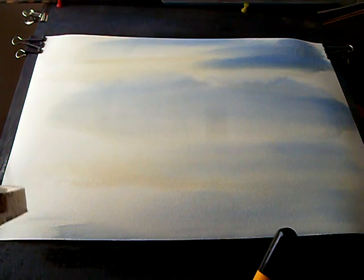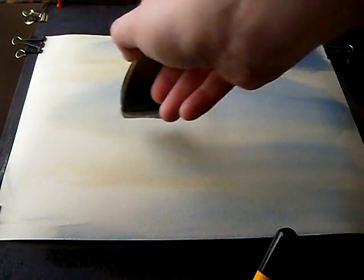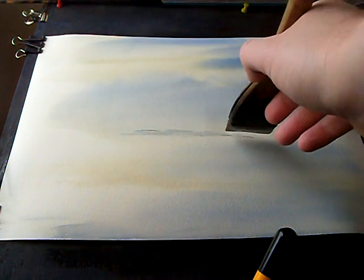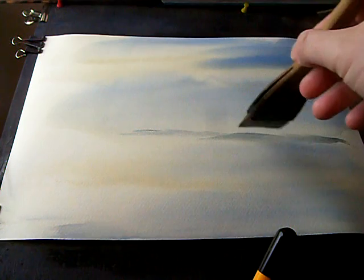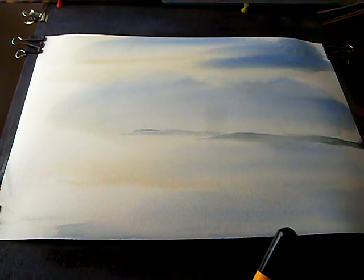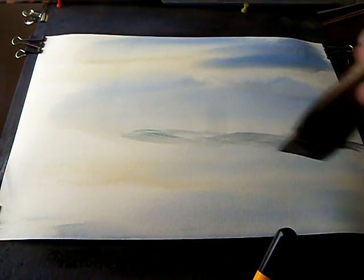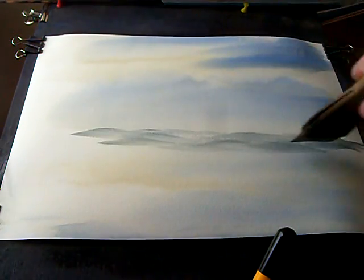I'm just mixing the raw sienna and burnt umber, picking out where my horizon line is going to be — normally about a third of the way up. What I try to do is not paint over the same bit of paper more than once. You get these little gaps, these little lighter areas, and it just helps generate interest.